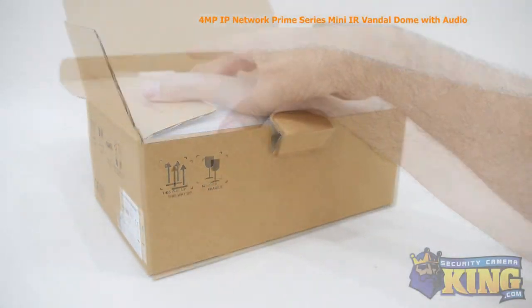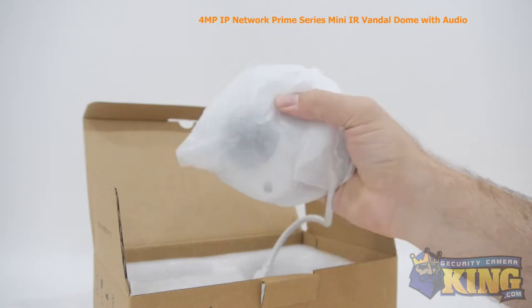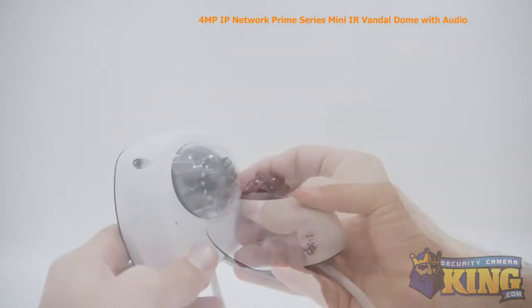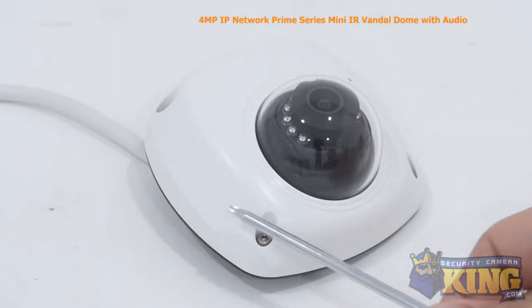This is our 4-megapixel Network IP Prime Series Mini IR Vandal Dome security camera. This Prime Series camera can shoot video at 2240 by 1680 resolution, has a 2.8-millimeter fixed lens, features a built-in microphone, and a 1/3rd-inch CMOS image sensor, giving you incredibly crisp and detailed video.